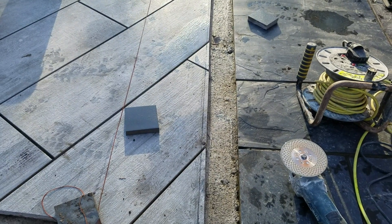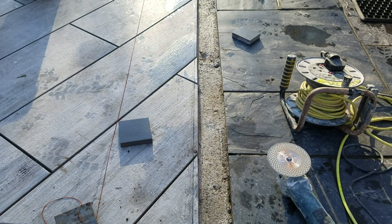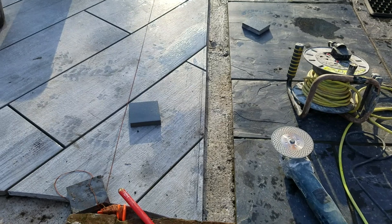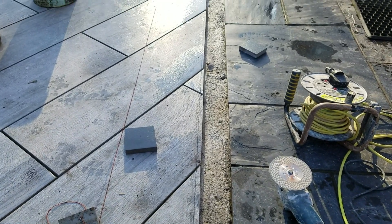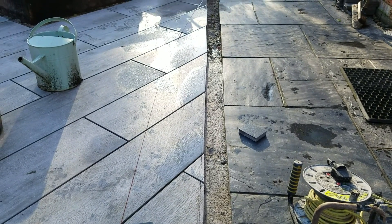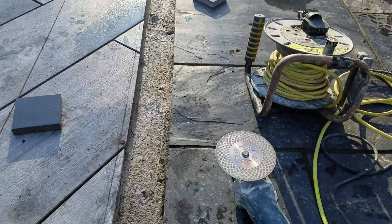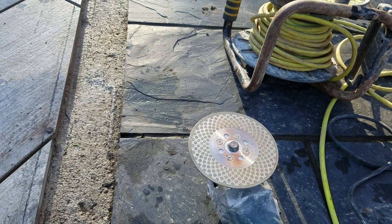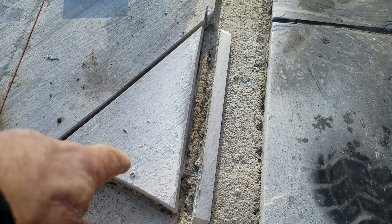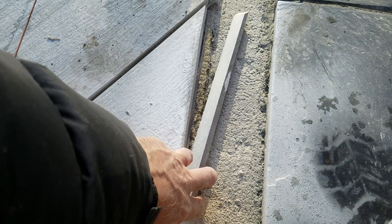I've got the angle slightly wrong on this edge here and I'm not quite happy about it, so I'm going to have to cut about six of those planks to ensure it looks nice and straight. There's the first corrective cut, and as you can see there is no fragmentation along there — cut that nice and straight.